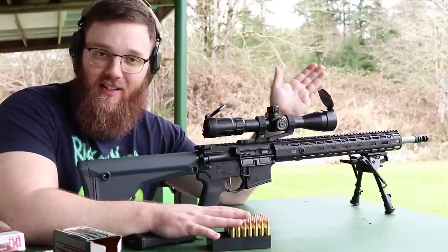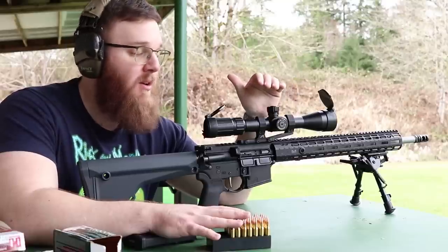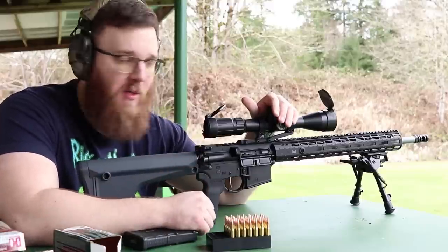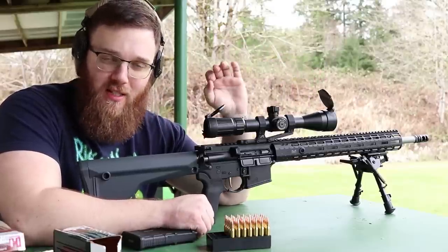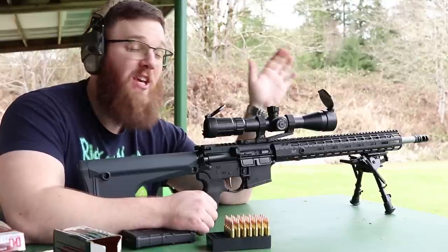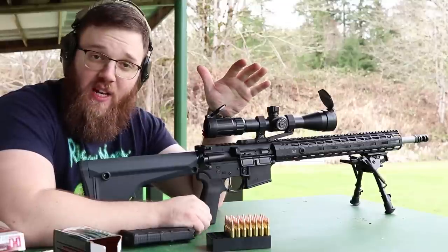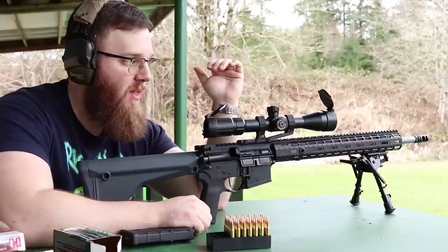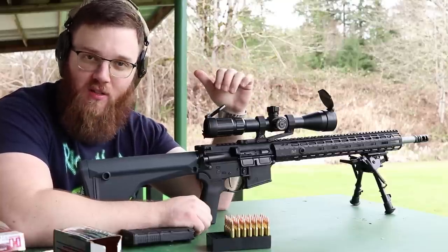The third thing I recommend is know exactly how far your zeroing target is. If you want to zero for 100 yards, make sure your target is actually 100 yards away. I have a Leupold rangefinder I'll be using to confirm the distance. If your bullet drop compensator assumes 100 yards but you're really only shooting 80 or 75, that difference will really show up at longer ranges of 300, 400, up to 600 or 700 yards.